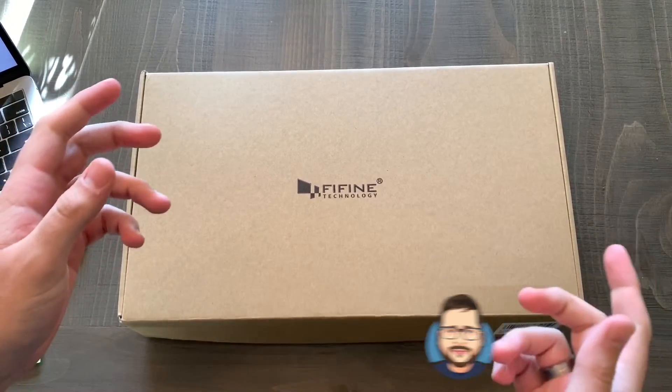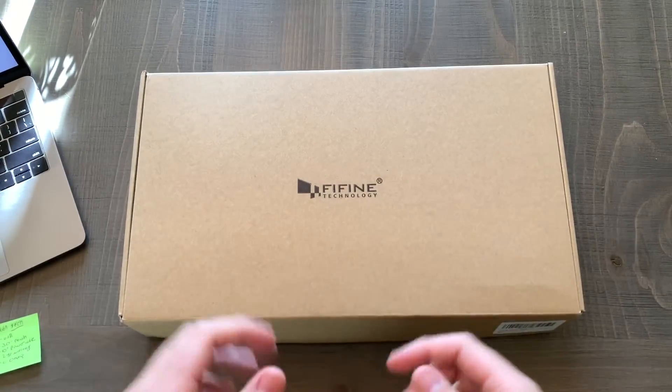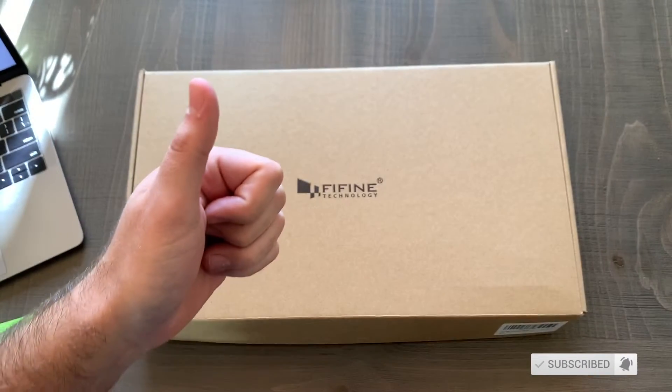What is up everybody? It's your boy Brando here with Brando Reviews, and today we're checking out the Feefine Technology Microphone. Before I get started, if you guys aren't subscribed yet, be sure to hit that button down below and hit the bell icon to stay up to date on more of these cool tech videos.